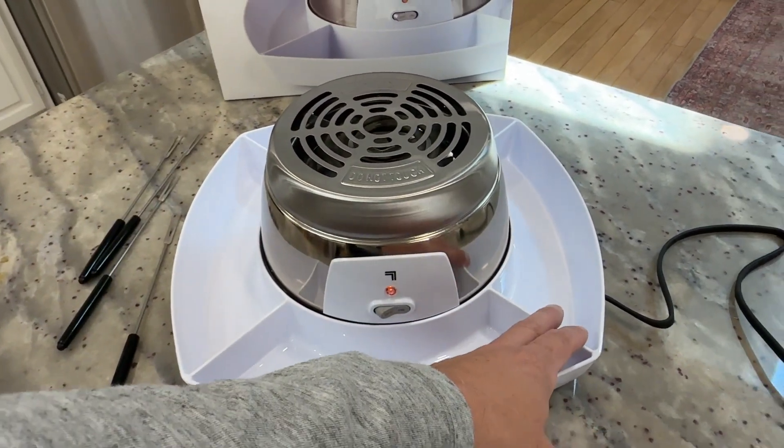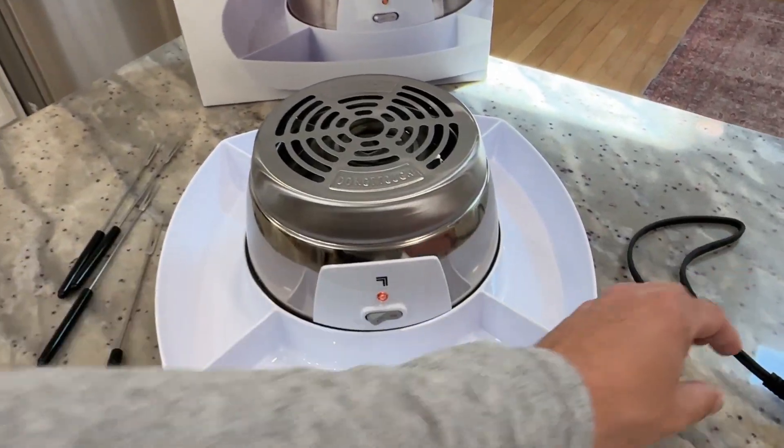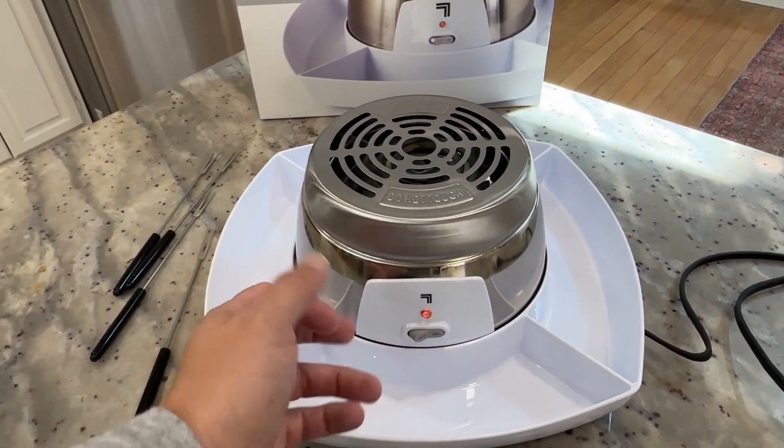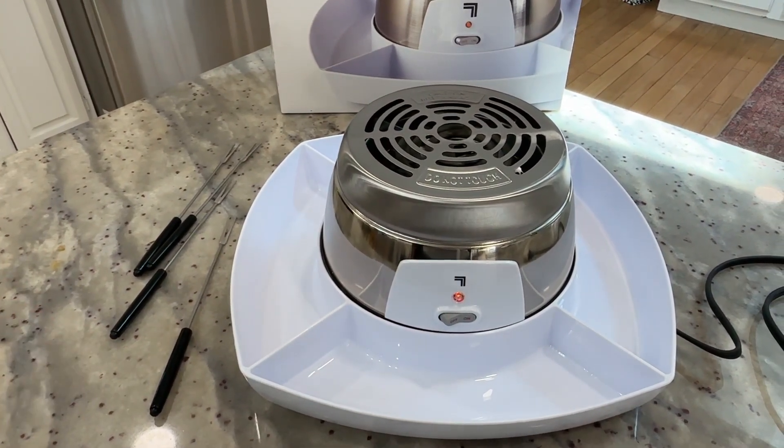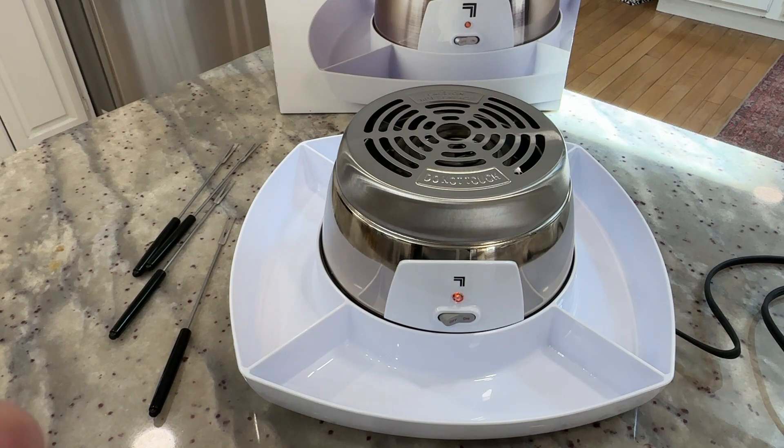You could also use this as a serving tray — just unplug the cord and take out the base, and you can carry it all around. Overall, great little design, and it'd be a ton of fun for parties, for events, or maybe you just want to make some s'mores. It's a really easy way to do it without having to make a big fire or anything like that. Love this thing — really excited to start using it.